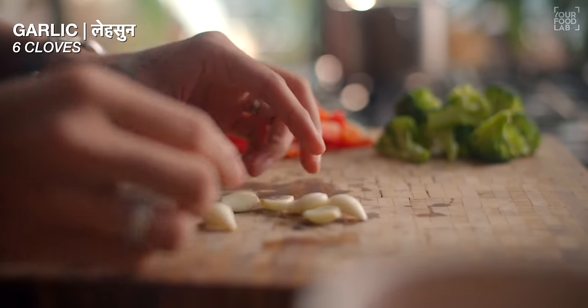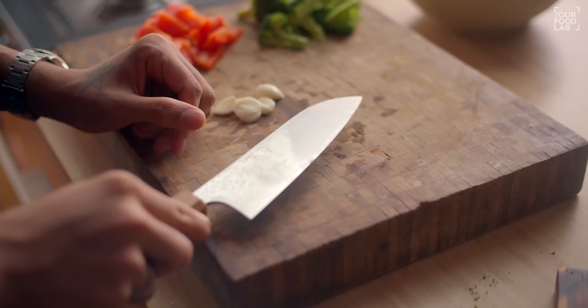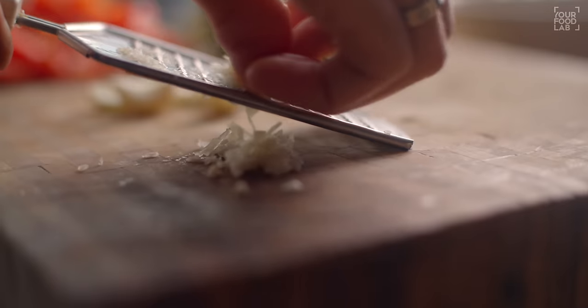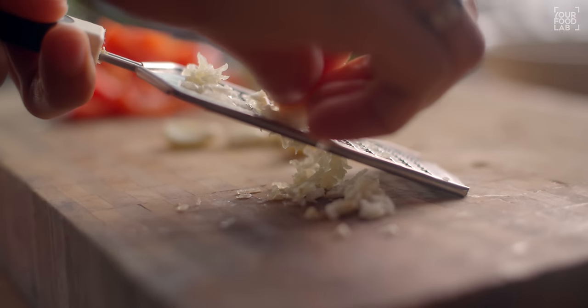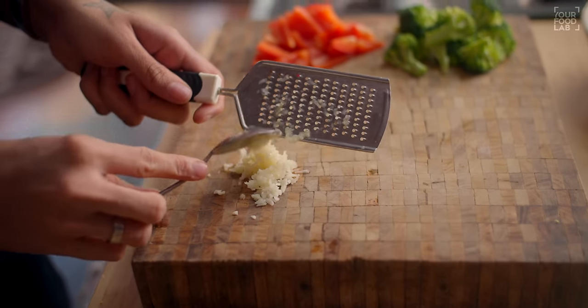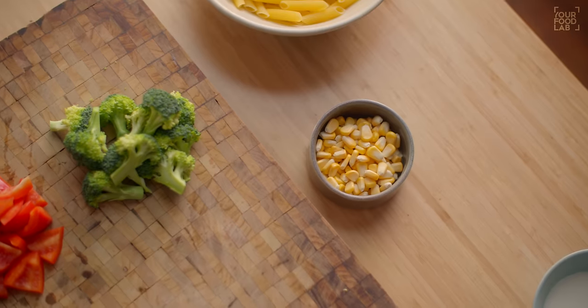Now we have to chop garlic. Flatten the garlic clove with the flat of the knife, then chop it. If you think chopping is difficult, you can also grate the garlic — it will be quite easy. I've used a total of 6 garlic cloves. You can either chop or grate. We have our veggies prepared.